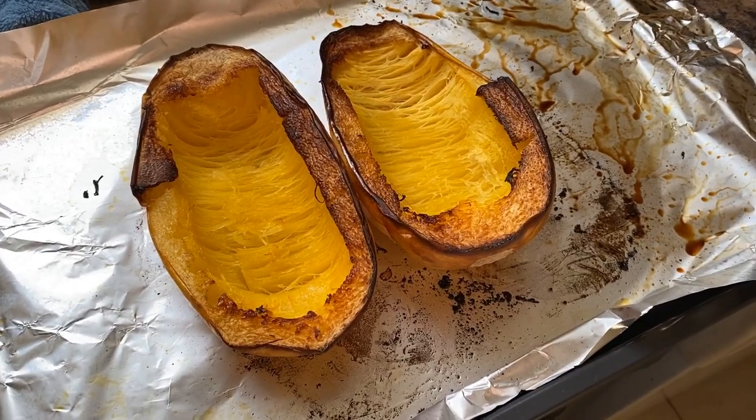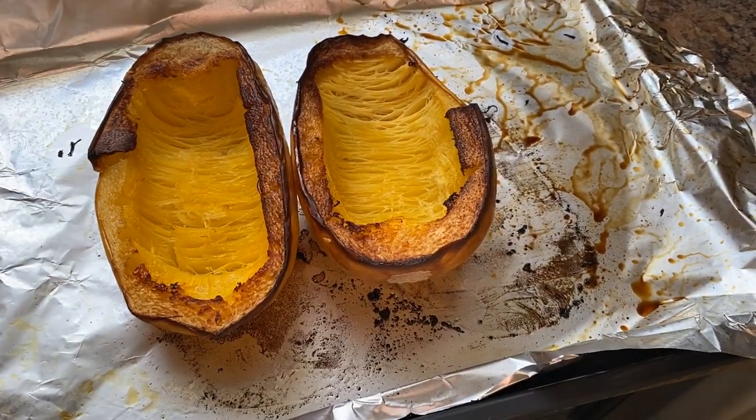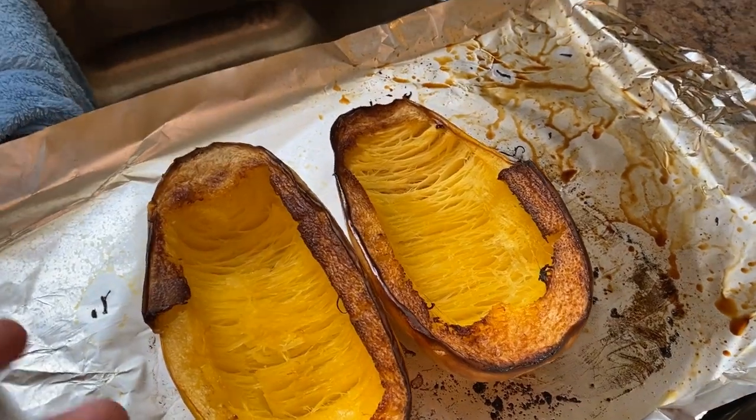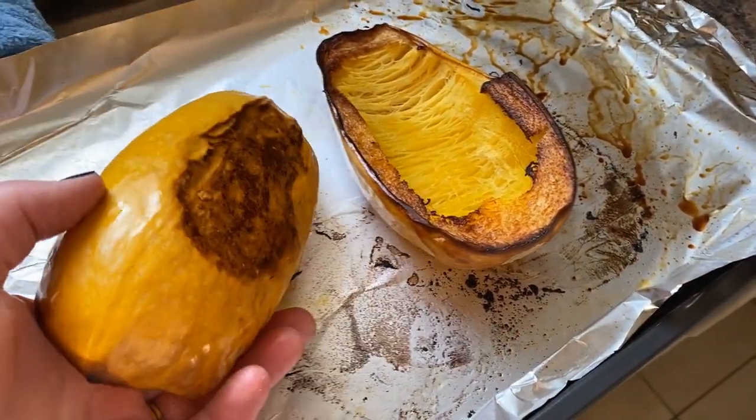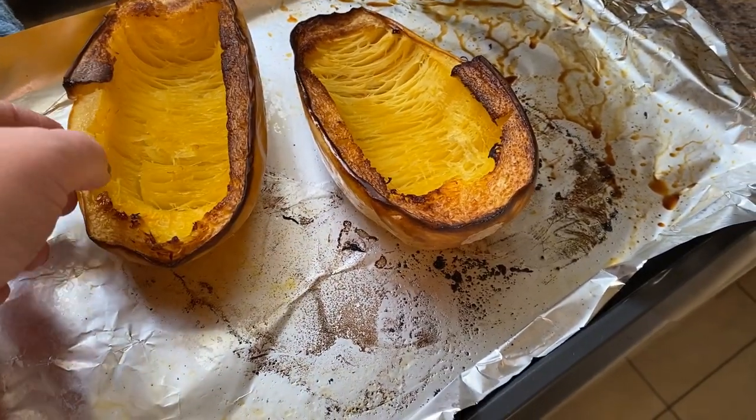There are lots of different ways that you can cook a spaghetti squash, but what I do is 400 degrees for about an hour. I do half on this side, then I flip it over half on that side.